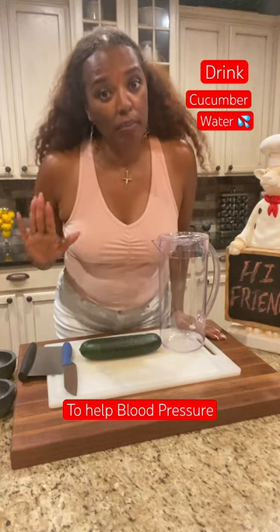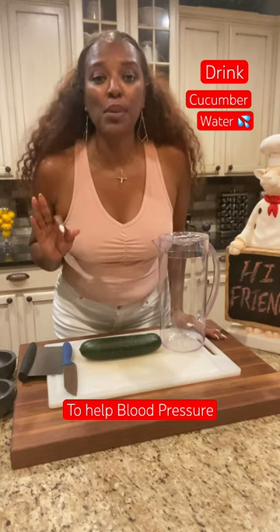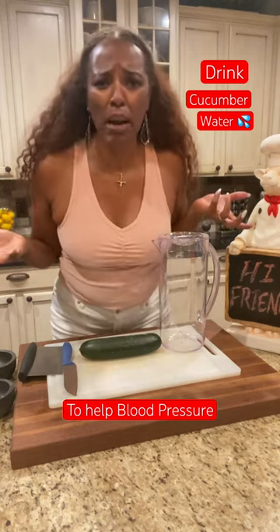Did you know cucumbers may help you lower blood pressure? Because they have potassium in them. And what potassium does is it removes all that salt from our bodies.